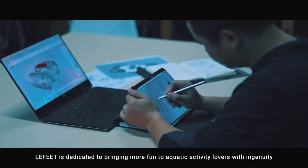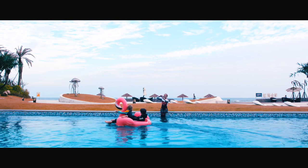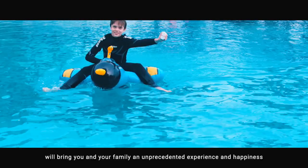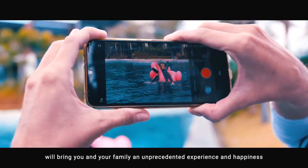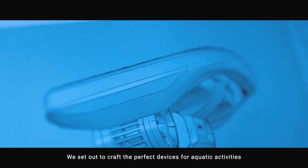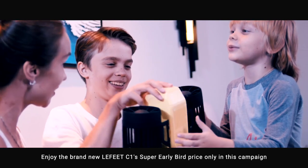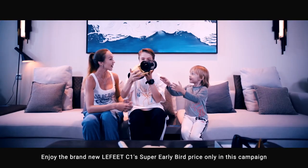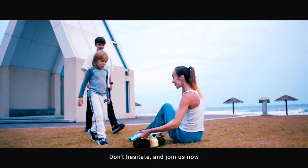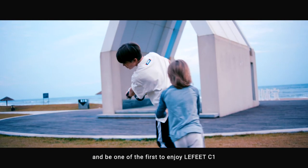Lafitte is dedicated to bringing more fun to aquatic activities with ingenuity. We hope that every innovation we make will bring you and your family an unprecedented experience and happiness. We set out to craft the perfect devices for aquatic activities, which allow more people to enjoy them as well. Enjoy the brand new Lafitte C1's Super Early Bird Price only in this campaign. Don't hesitate and join us now, and be one of the first to enjoy Lafitte C1.